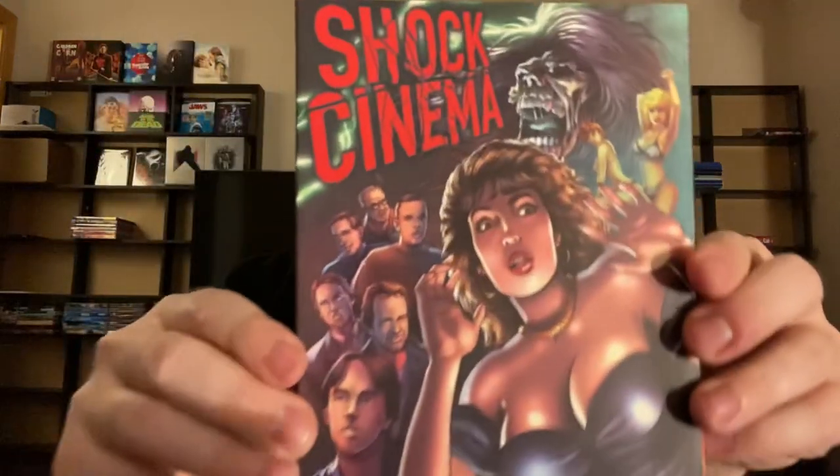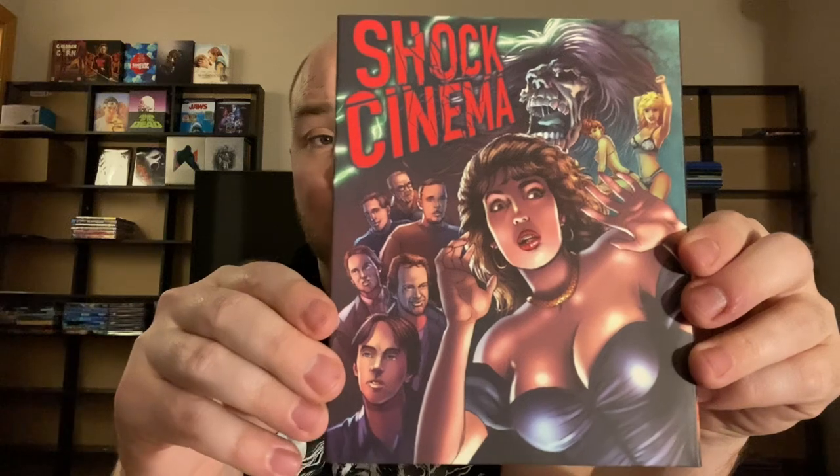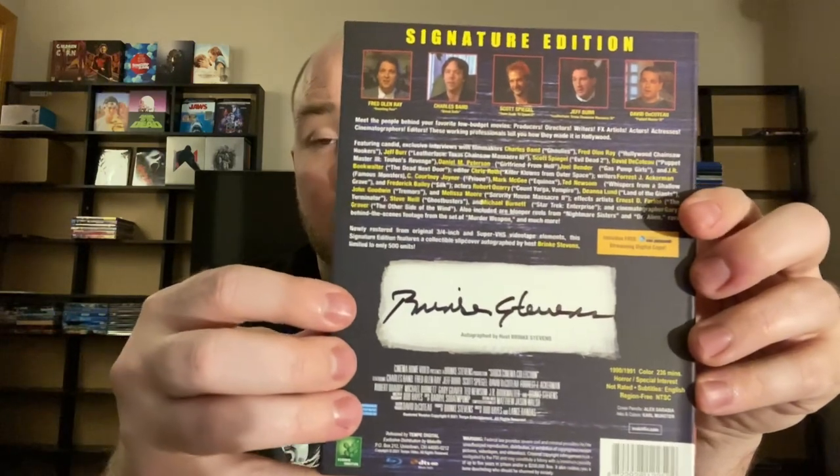I always like to try and give as much detail as possible. Here's another Tempe Digital — that's just the label number, not an actual numbered spine. This one is Shock Cinema — a really nice, nifty slipcover. Here's the back with another signature. No reversible artwork on this one. It says Signature Edition at the top, which none of the other ones say.